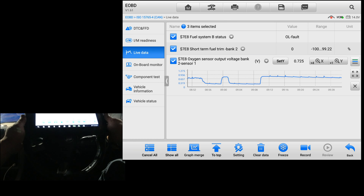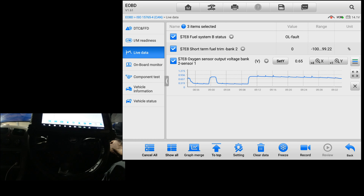The screen says 'check oil' - could be low on oil. I'll quickly go check the oil level before doing any damage.